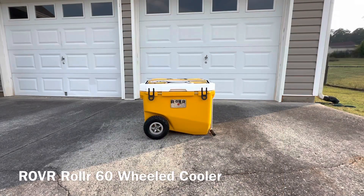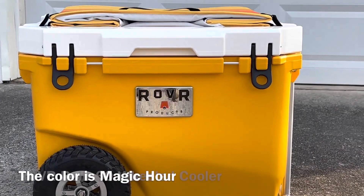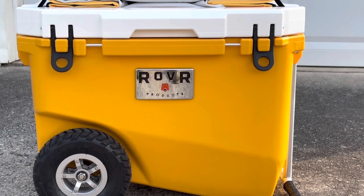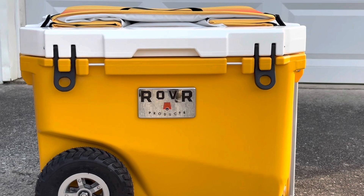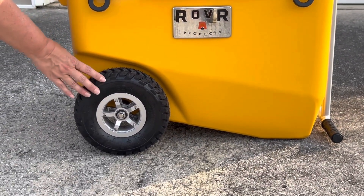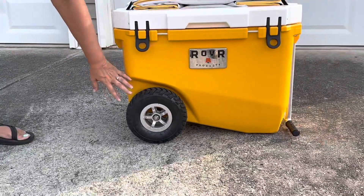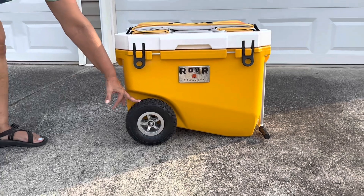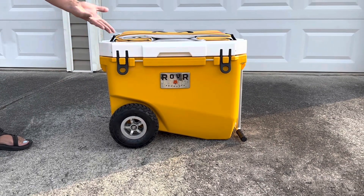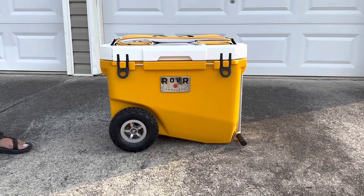This is the Rover 60 Cooler. They do make this cooler also in a 45 and an 80. These are not normal cooler tires — these are pretty heavy-duty tires. They're also fillable with air, so you can deflate or inflate them. This is supposed to help you in rugged terrain, whether you're on a trail, going into your campsite, or in the sand.